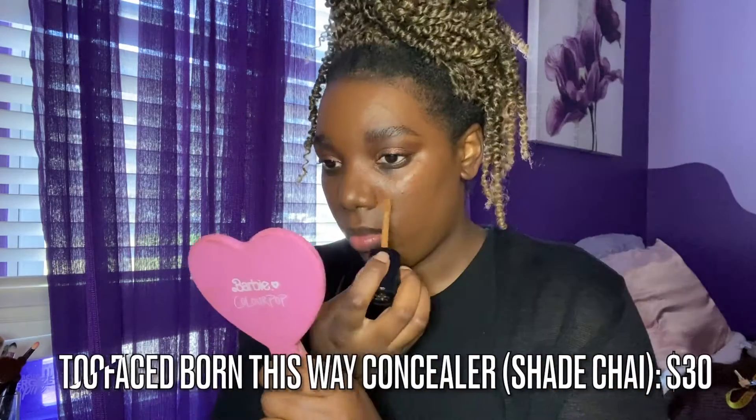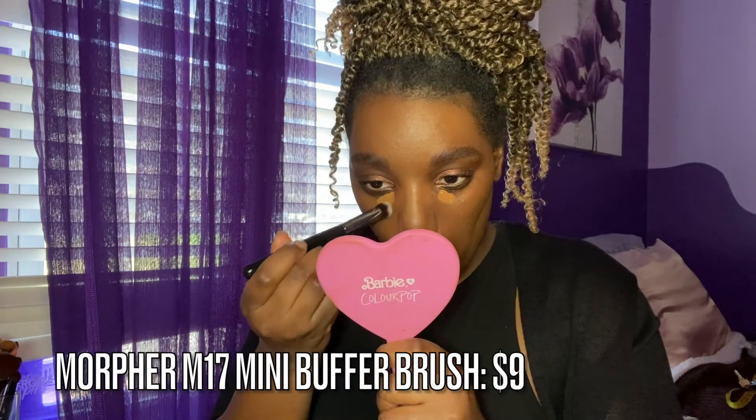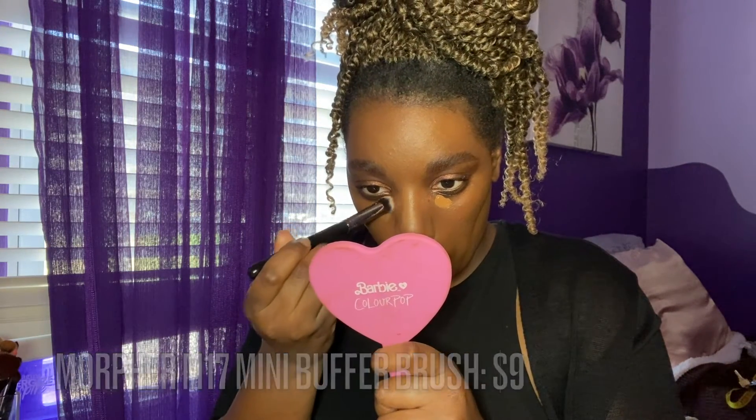Then I'm going to take my Too Faced Born This Way Matte in the shade Tiramisu, and yes I'm using that sponge because I paid for it! Now one of the crucial things to do is your concealer to get that nice lifted eye. I like to put it up to my temples and take it out — I could use a sponge but my sponge was dirty, so here we are with a clean buffing brush.